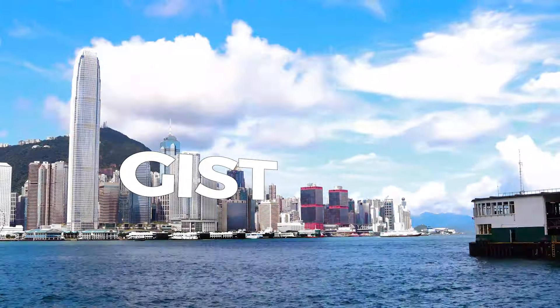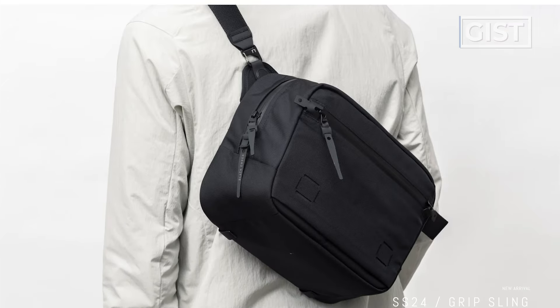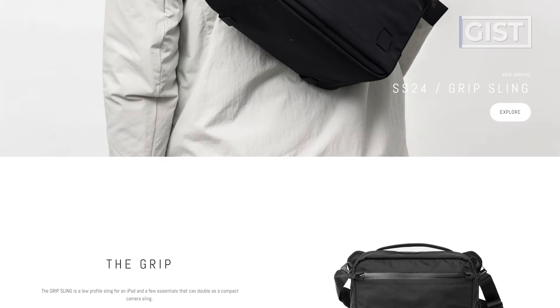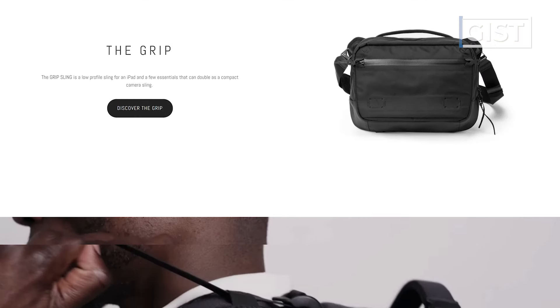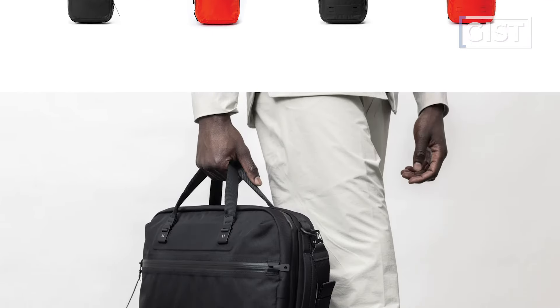Let's talk about the gist of the Black Ember WPT tote. Black Ember comes from San Francisco and they're known for making super high quality, super sexy and premium looking, beautiful bags and accessories. And usually their bags always have some interesting features, of which this tote is no exclusion.